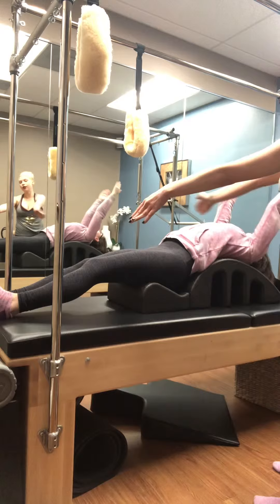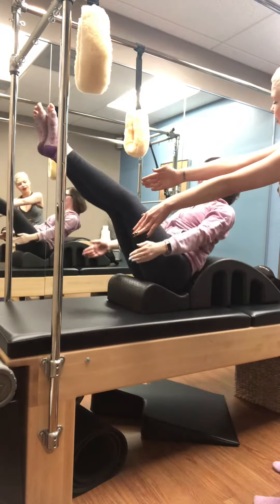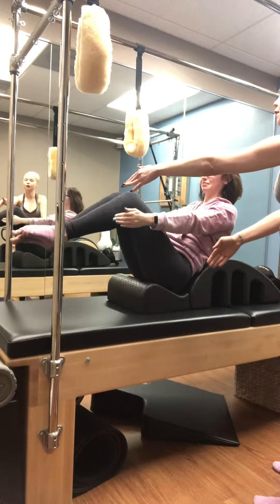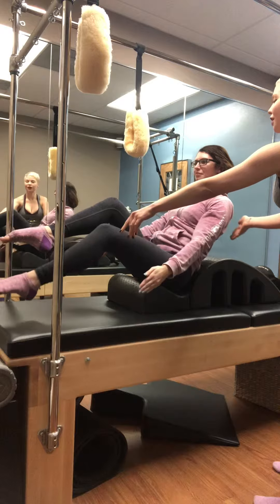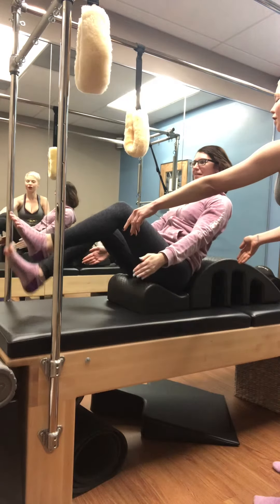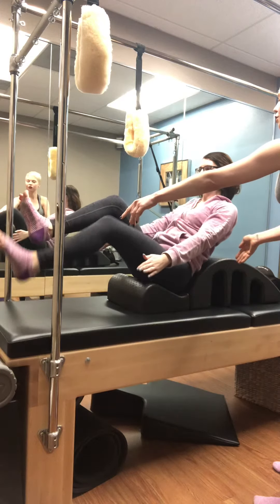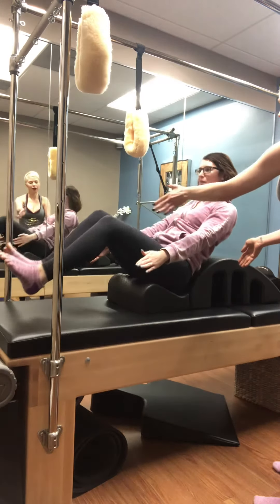Inhale, exhale with that extension — perfect. Bring those legs to tabletop. Hold that chest up, drop one leg down and then the other. Keep it straight for five, four, three, two, and one — melt back down.